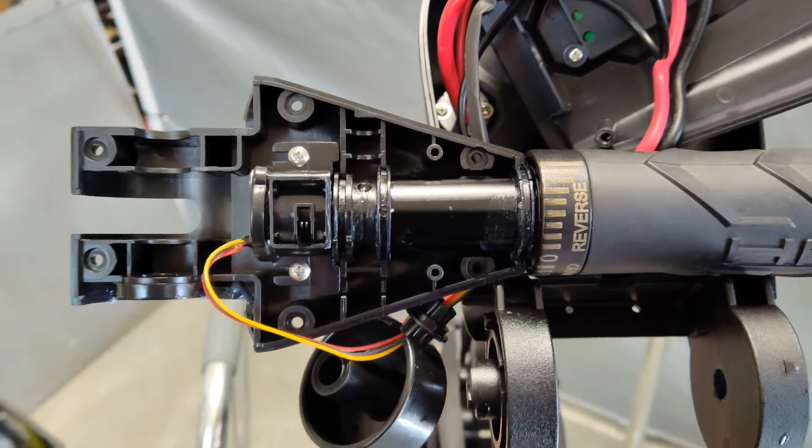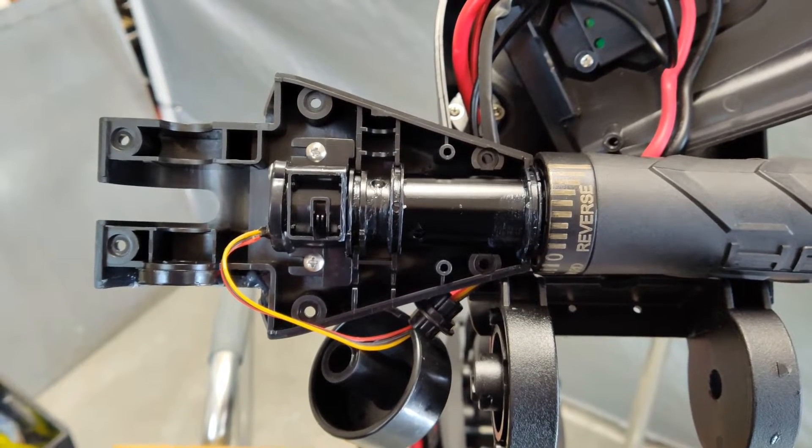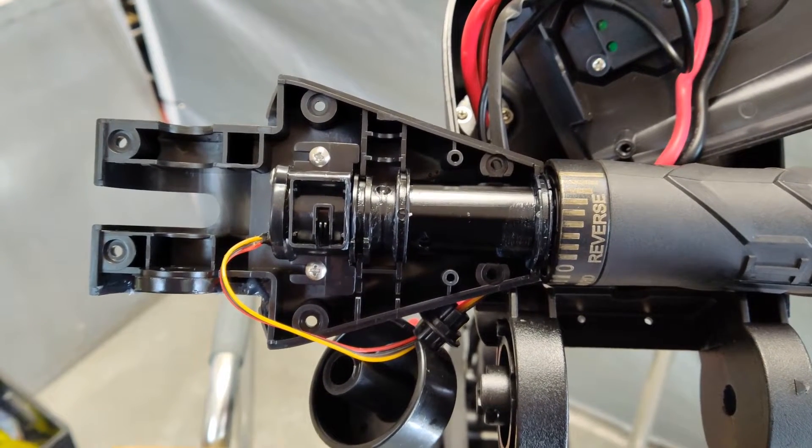Now this is the potentiometer that I'm going to be removing. You can see those two screws in the center where the three wires go into.